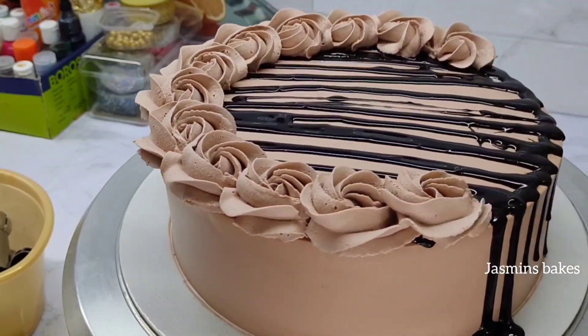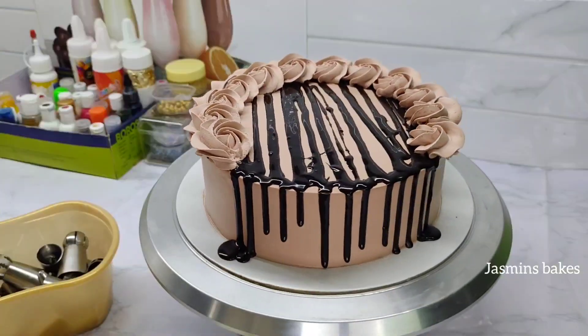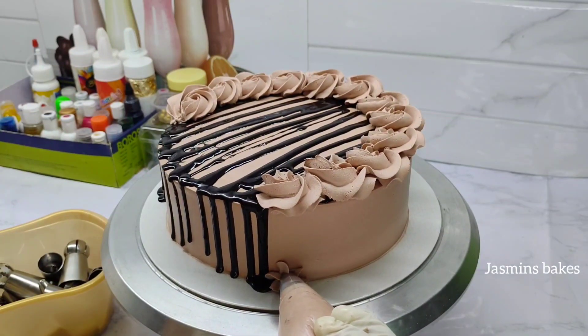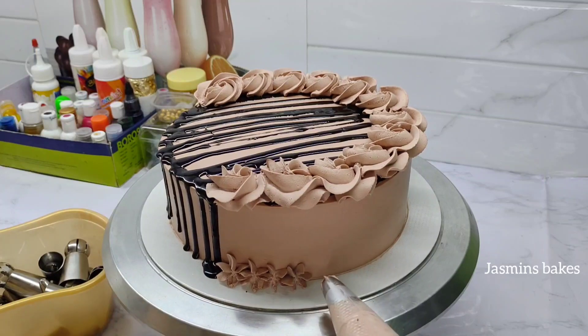This is the cake as a bowl. Now we will add the same nozzle with the same color. We will add a little flower to this.